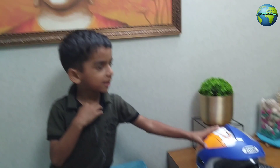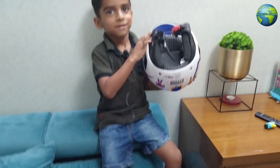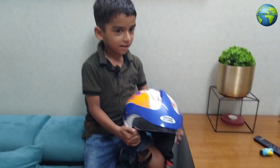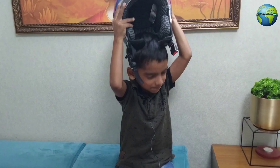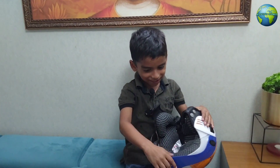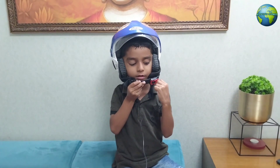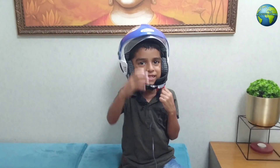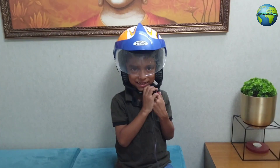Hello guys, I am going to show you how to do a handmade.